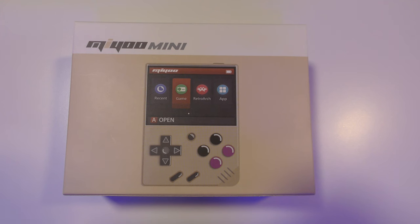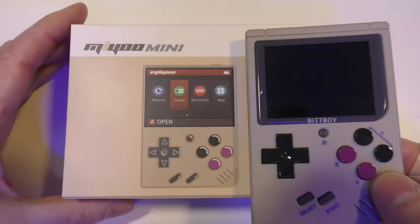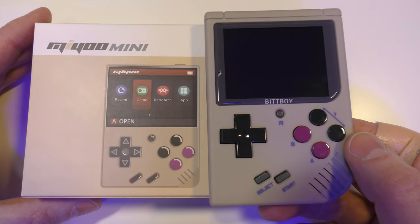The MIUI Mini is a tiny handheld from the same people that did the BitBoy about a couple of years ago. You can see from the picture on the box and the BitBoy I've got in my hand that the two are very similar.